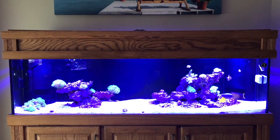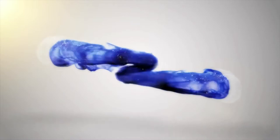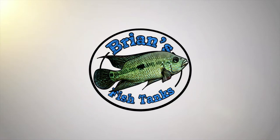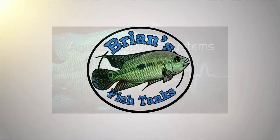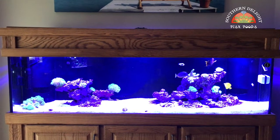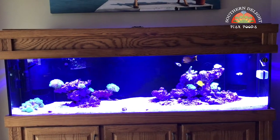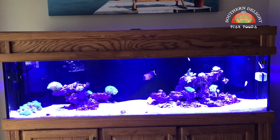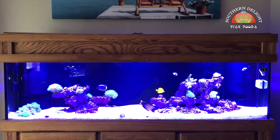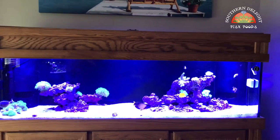Time to check out some more livestock on the 125 gallon reef. Alright YouTube, Brian coming at you again with another update on the 125 gallon reef tank. We're going to talk about some more livestock that's been added to the tank. That's really the only changes that have been done since the last video. So let's just get started.